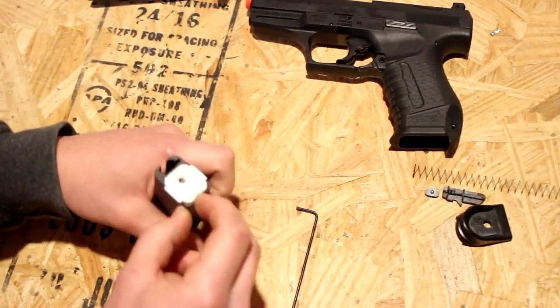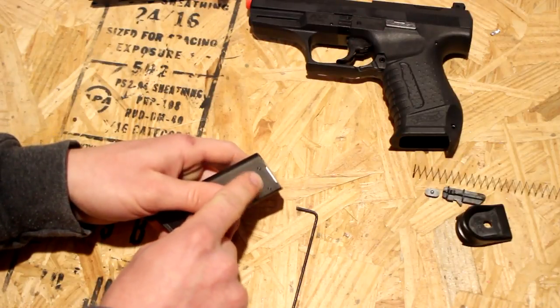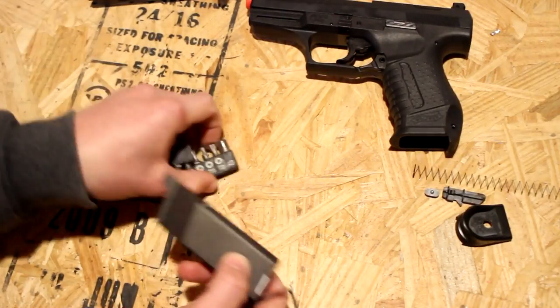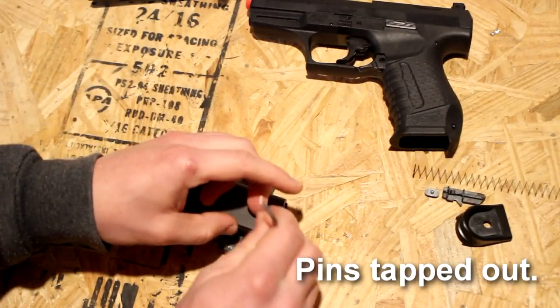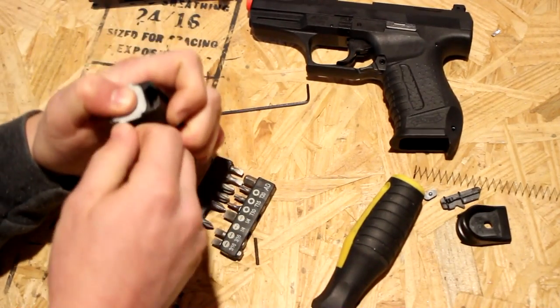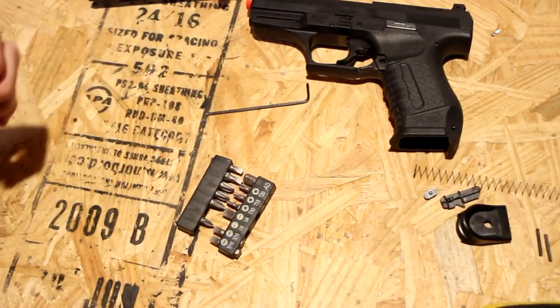At this point we're going to take out these two little pins right here. Not all that hard to do, but maybe a little tricky on the first try. At this point I can just pull them out and put those aside.